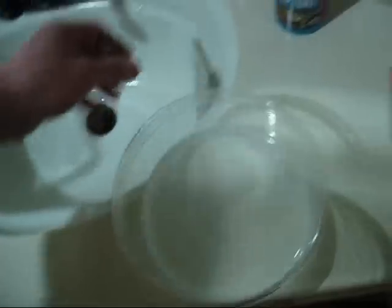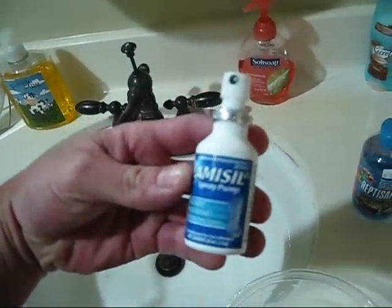First you need the water — here it is, it's 200 milliliters — and 10 pumps of this right here, Labasil A.T. 10 pumps, put it in there.